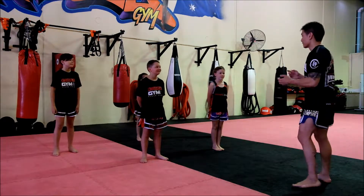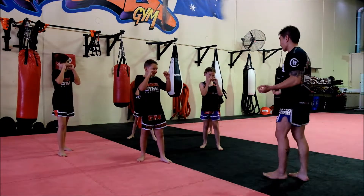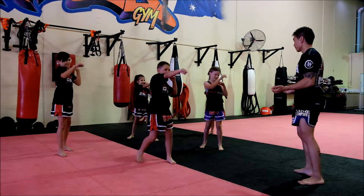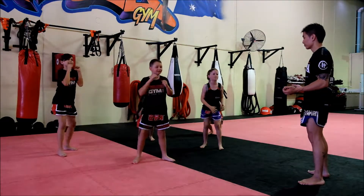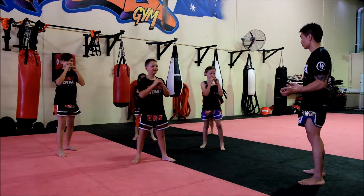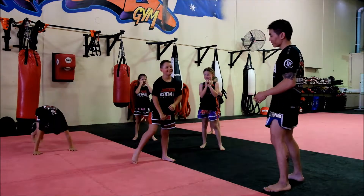Crew Says, step back into boxing stance. Crew Says, jab drop. Crew Says, two squats. Do a push-up. Do a push-up. Well done, Geordie — you took the fall.